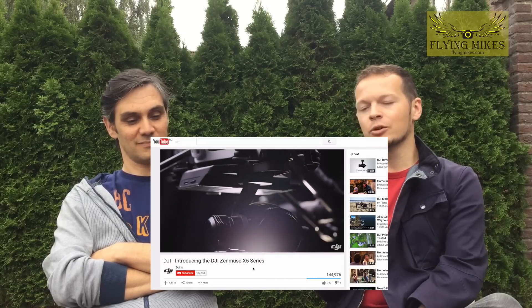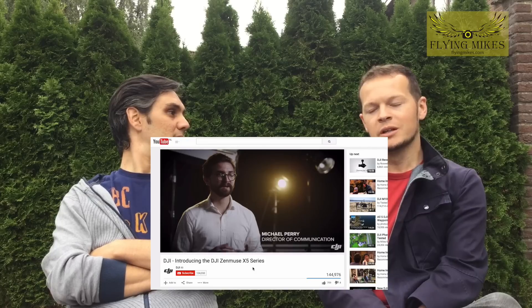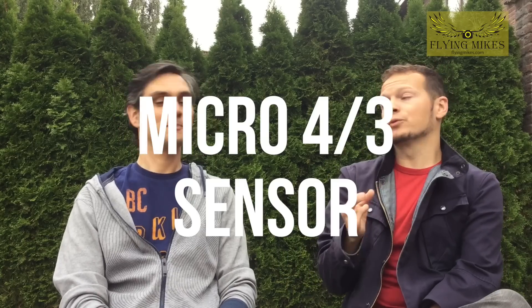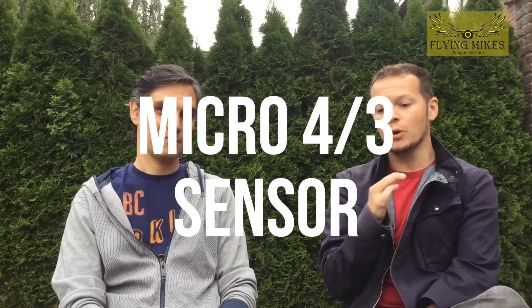We're here at about a minute 40 into the announcement video, just starting to break down some of the more technical stuff. So the micro four-thirds sensor — people in the drone world know this, but we've all been asking for a micro four-thirds sensor for a while. What's the big advantage you see with this one?